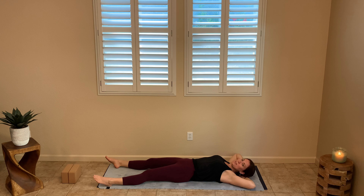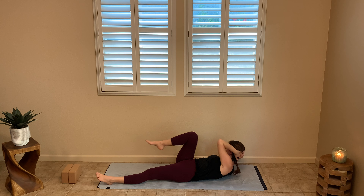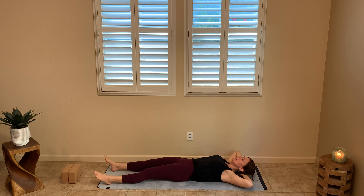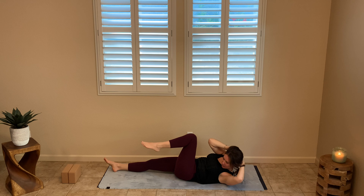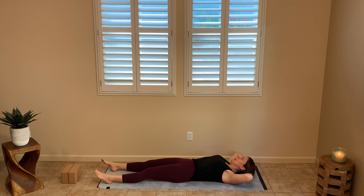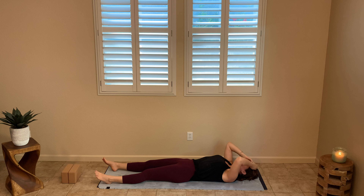Hands clasped behind the head, and we're going to take our elbow to our knee going across the body. I like to come all the way down to maximize that crunch. Left elbow to right knee, connecting through, feeling it all through the side body. Coming down with flat legs to really intensify these. Also getting into those hip flexors.